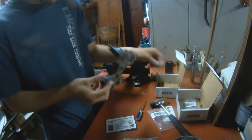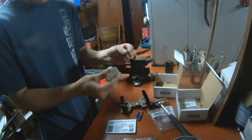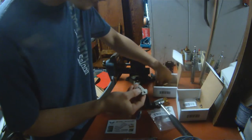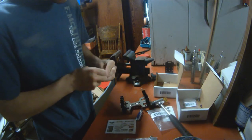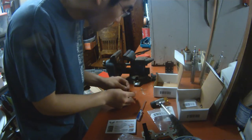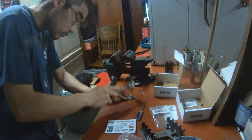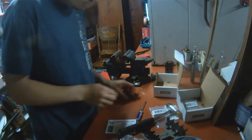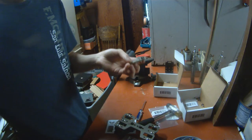Once you've installed your binding posts and standoffs, you'll then grab your two-point adapter and find the smallest binding post and install it into the very top slot. You'll then turn it over and install the next binding post.